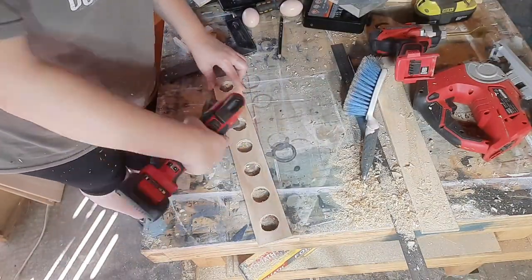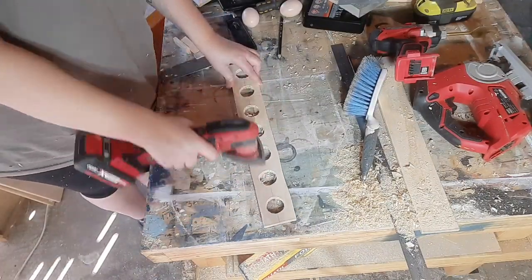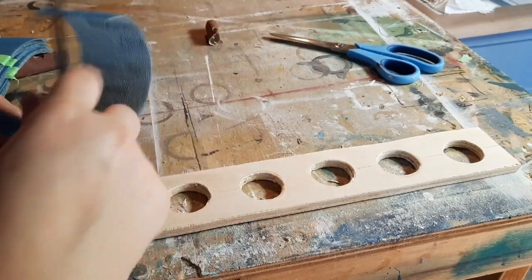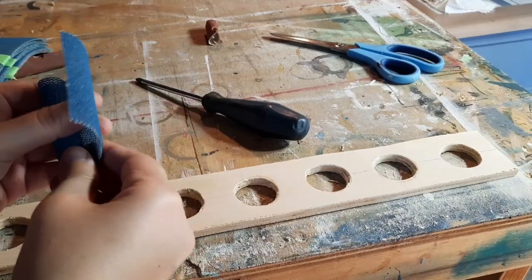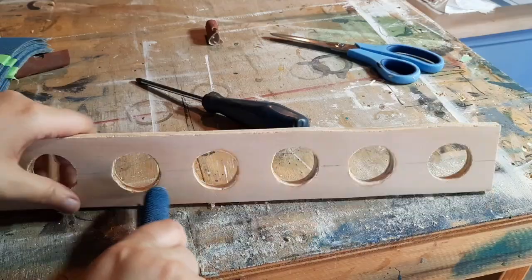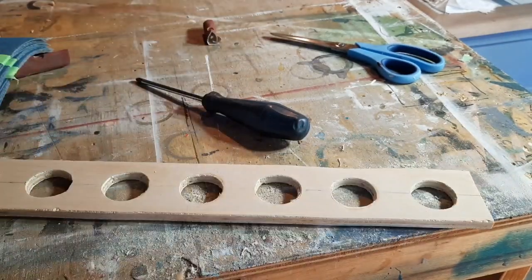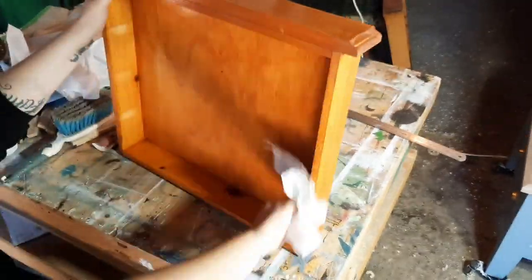Ideally I would have had a hole saw kit for doing this. This one I'm keeping so it's not that big a deal, but I will be getting a hole saw kit to do some more of these to put up for sale. So I'm just rolling up a piece of mesh sandpaper from Sleek Brushes Australia and rolling it up and using that to sand inside the holes. Ideally a Dremel would get this job done a lot better but I'm working with what I've got and not everyone can afford a Dremel.